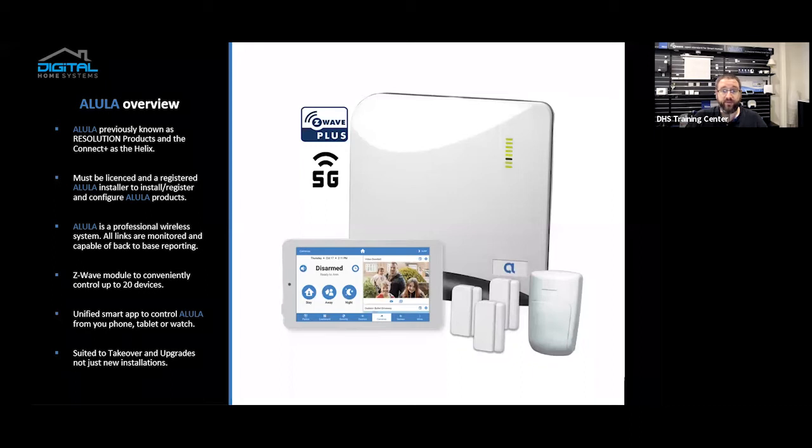The Allula is a professional wireless system. All links are encrypted and monitored and capable of back-to-base reporting. The Z-Wave module, which comes standard with the model we sell, allows you to control up to 20 devices. 20 devices is a soft limit, not a hard limit — we recommend 20 devices.